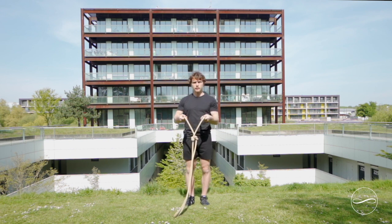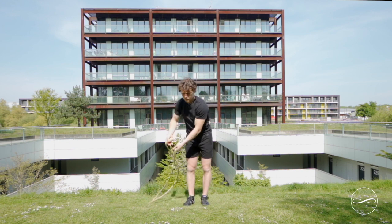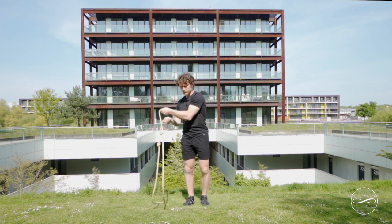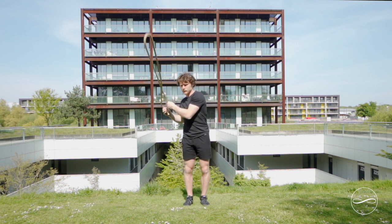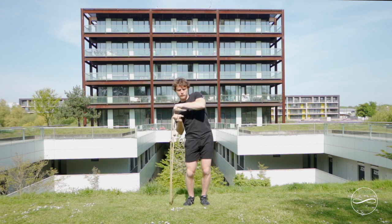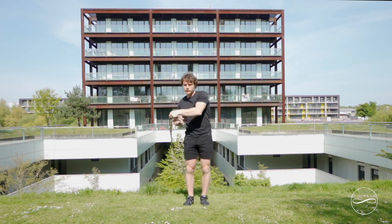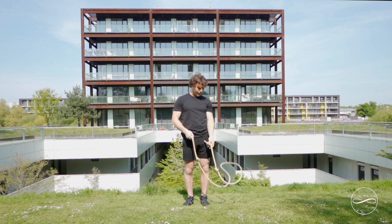After you've got the hang of this, we're going to separate the handles. Hold one handle in each hand — not connected, only connected via the rope now. Practice the same thing: passing over your body, each side, a little elbow drive each time. Practice it several times on each side, then go one time on each side.